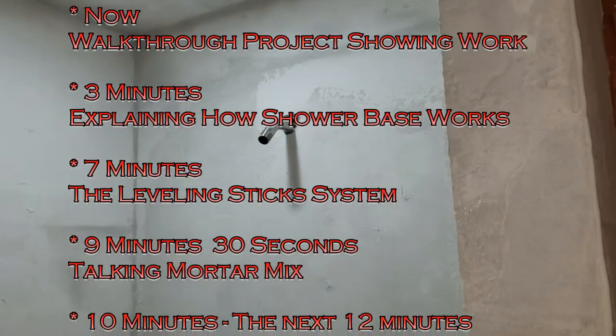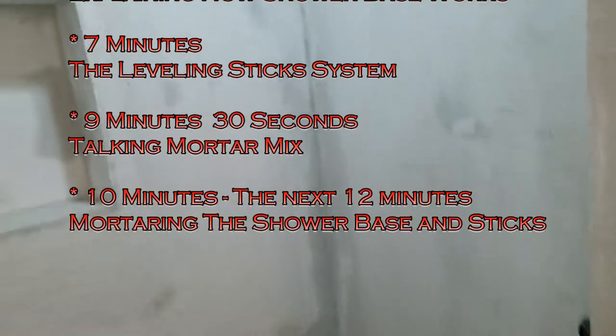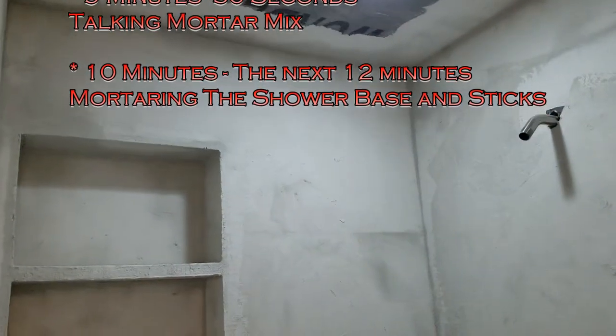The shower head is up here and we skin coat everything with mortar - that just helps to seal it up a little better, more water protection. Then you put your red guard on - three coats of red guard and you are good to go, good to tile.